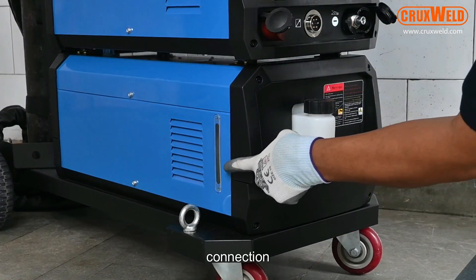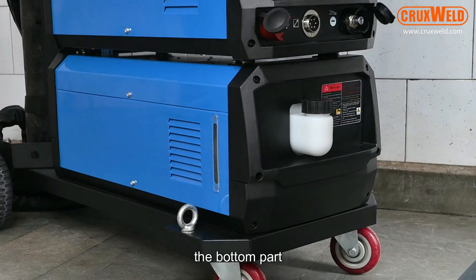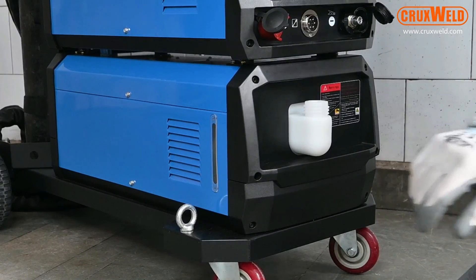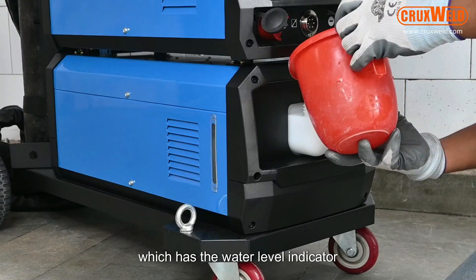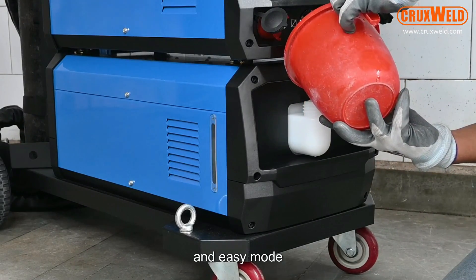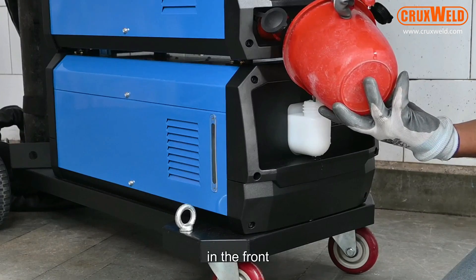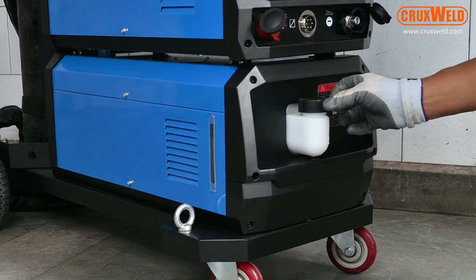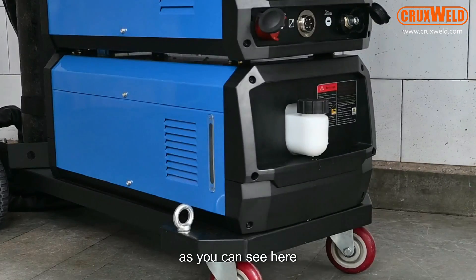The bottom part is the water cooling system, which has a water level indicator with a very convenient and easy mode in the front for water filling. As you can see here, the water is filled into the chiller.